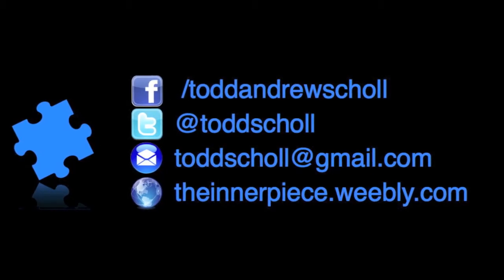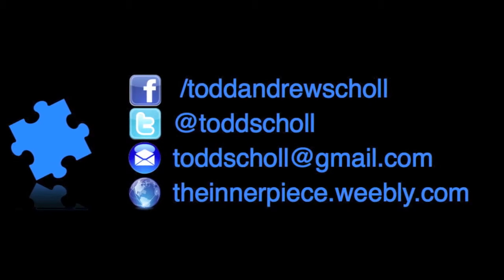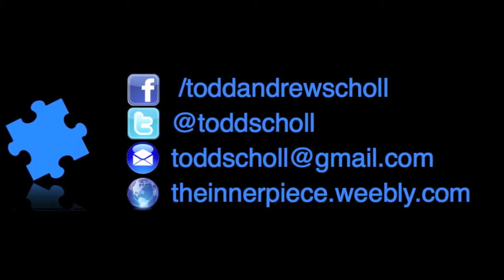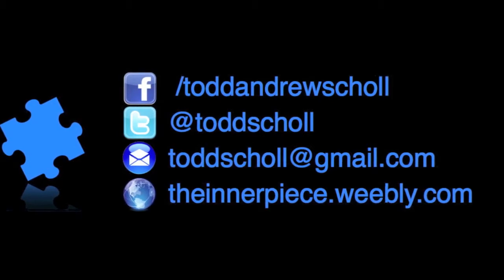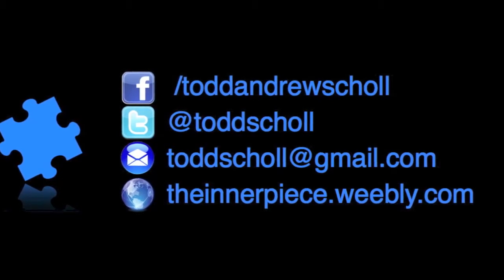You can contact me with any questions or comments at toddscholl@gmail.com, and I invite you to visit the website dedicated to mindfulness and education at theinnerpeace.weebly.com. Until next week in Episode 7, where we're going to talk about mindfulness and relationships — I wish you a mindful week, a great week, and we'll see you next week on the Inner Peace Workshop.